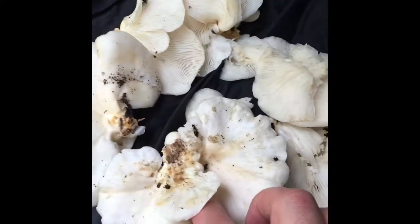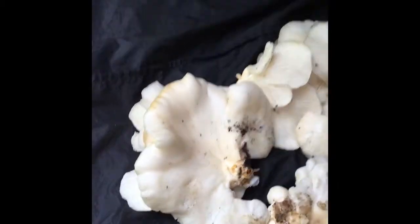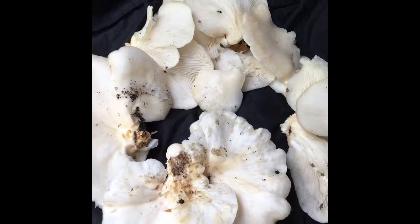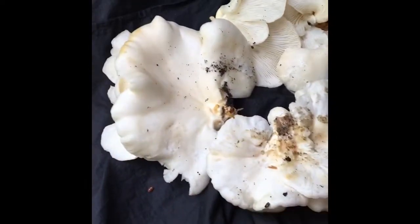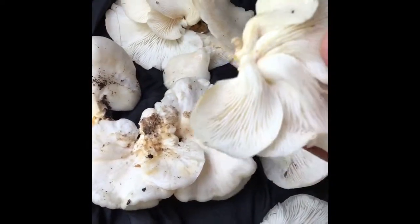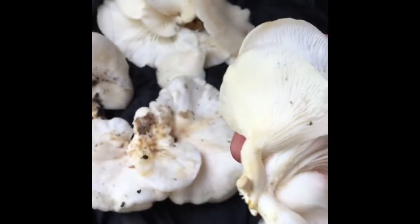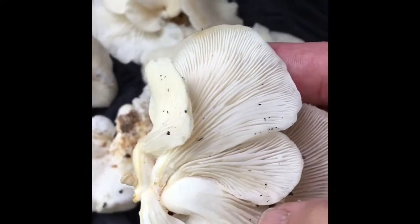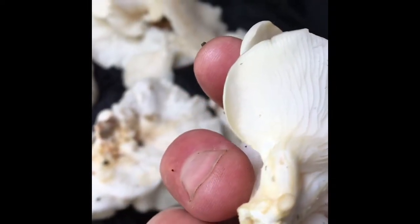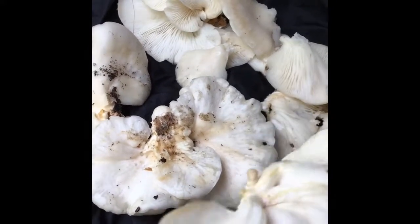There are a couple of bugs floating around on these — that's really pretty common. To get one that doesn't have any in the wild is pretty rare. Oyster mushrooms generally have a very short stalk. As you can see, you can see how far the stripes go down onto the stalk, and the stalk attaches to wood — very short and stubby. This is a nice little batch right here.